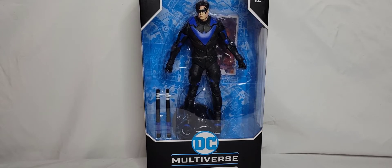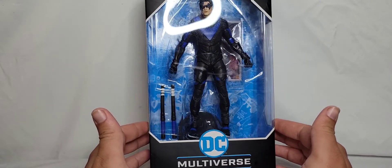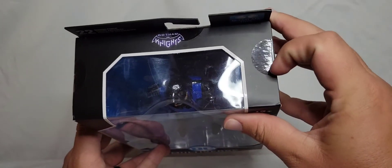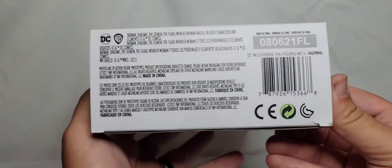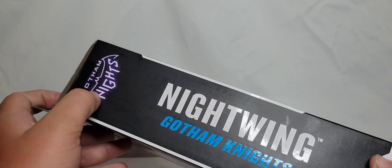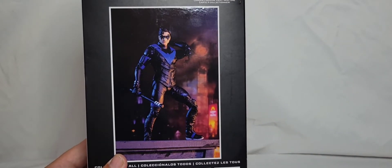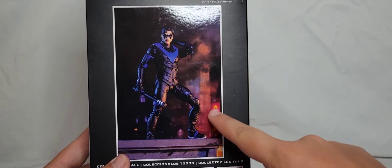Let's go ahead and get into this packaging for you box nuts. Right here we do have the standard McFarlane case — everything we've seen up until this point: open face window, Gotham Knights here at the top, nothing really going on here, DC Multiverse Nightwing down here at the bottom. Here is the barcode for you barcode guys. Nightwing Gotham Knights on the side — beautiful neon lights. I love the neon light design.